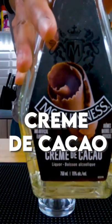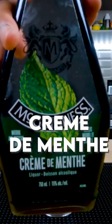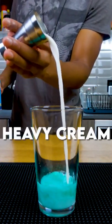First you're gonna want some of that crème de cacao. Next you're gonna want that dentine, that listerine, that five gum — that crème de menthe. Next you wanna get some cream up in this bitch. Heavy cream to be specific.